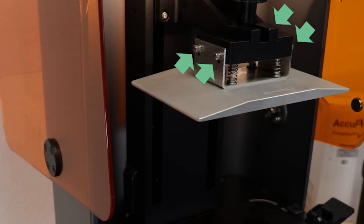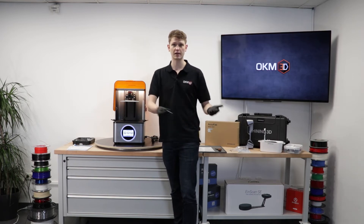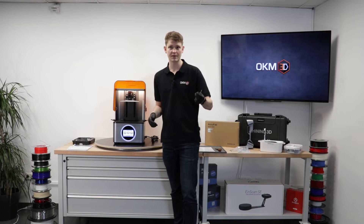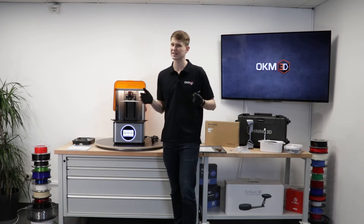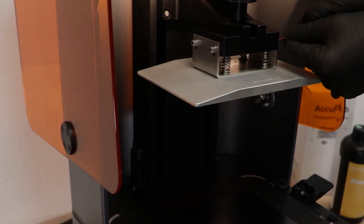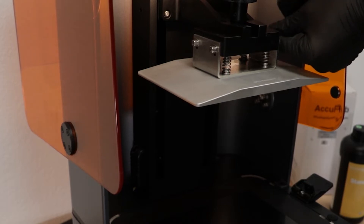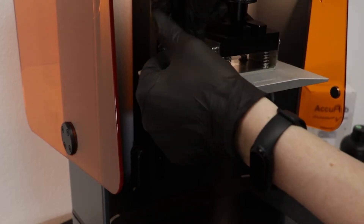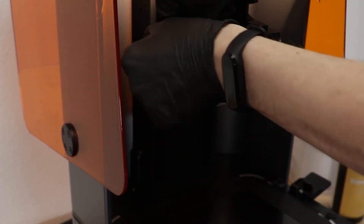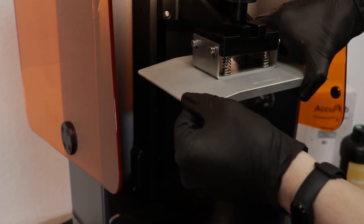I'm going to take that and loosen the four screws holding the belt platform. This whole leveling procedure is very, very similar to what you do on most other resin 3D printers as well, be it Creality or Frozen or whatever else you may have around. So if you've already done this procedure on one of your other printers, it's going to be almost exactly the same. So we loosen the four screws. After loosening it, you can wiggle it to check that it's really moving freely.